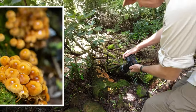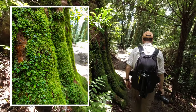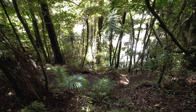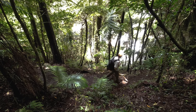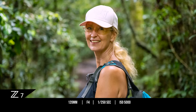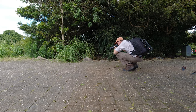Having that constant f4 aperture right through the focal range is invaluable — you can zoom in and out with your framing and don't have to change any camera settings. The images I'm getting from this lens are super sharp edge to edge, even at f4. As long as you have enough separation between your subject and the background, for portraits it gives a really pleasing bokeh. Here's a little montage of some stills I've captured on this hike.